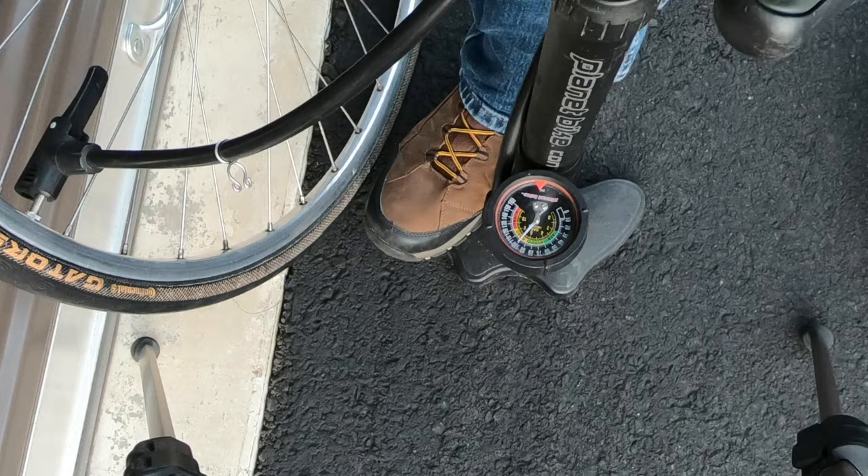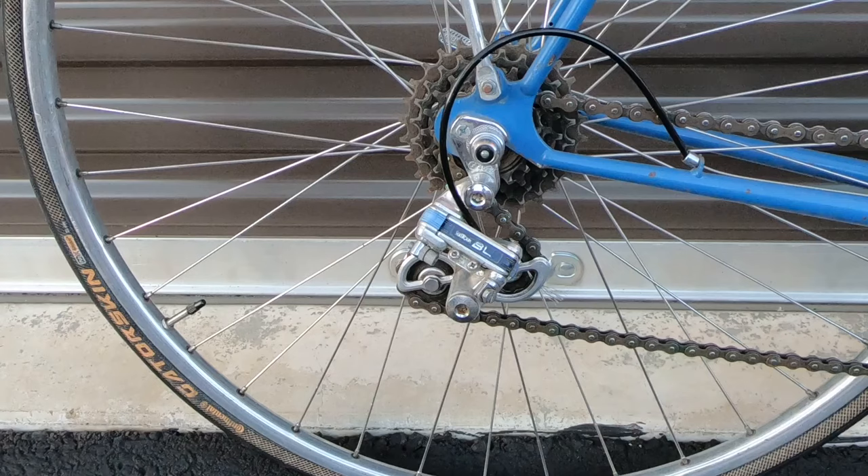There it is — a full tire. You should occasionally inspect tire tread and sidewalls for damage. This tire was filled to 100 psi and though it holds air just fine, you'd risk a blowout if you were to ride on it — I didn't notice the slice in this tire until after it was inflated.